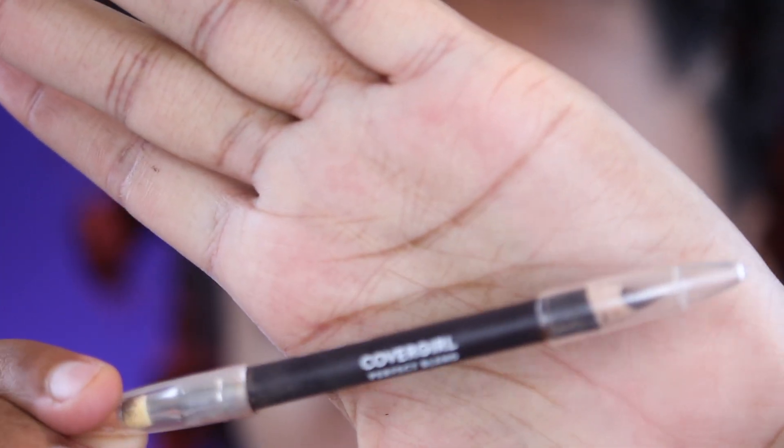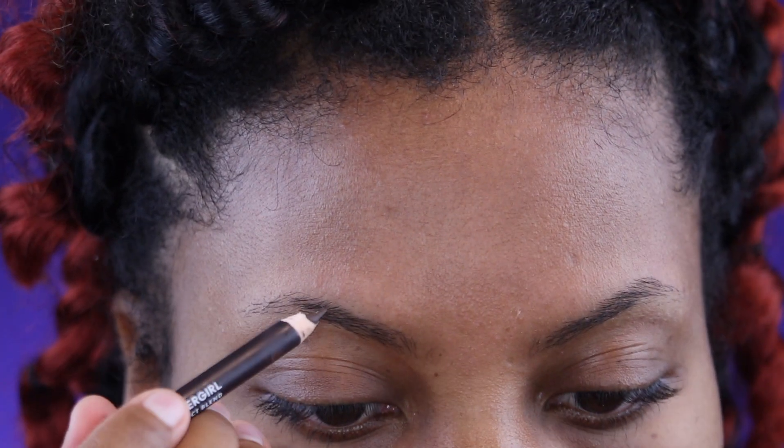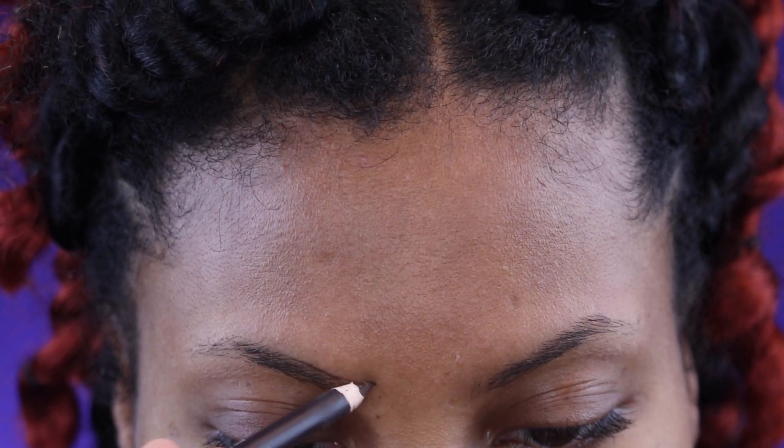This is the CoverGirl Perfect Blend pencil in black brown — that's the pencil we're using today. I just sharpened it. The purpose of this video is to show you guys that if you mess up your brows, you can fix it. So we're gonna take the pencil and start our eyebrows like normal. My brows are very thin and I like to keep it this way. I always keep them done and cleaned up.